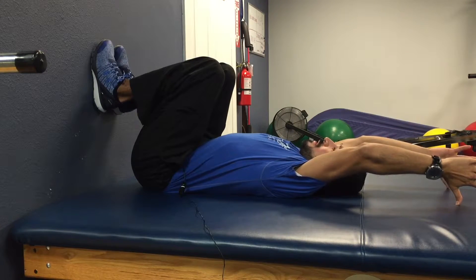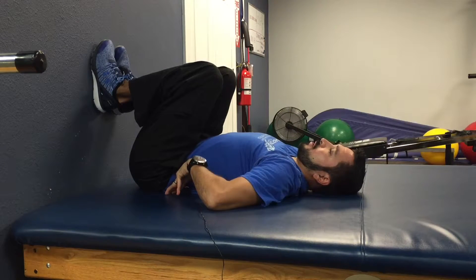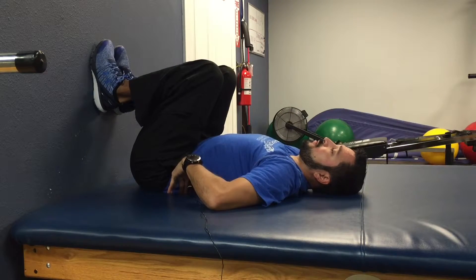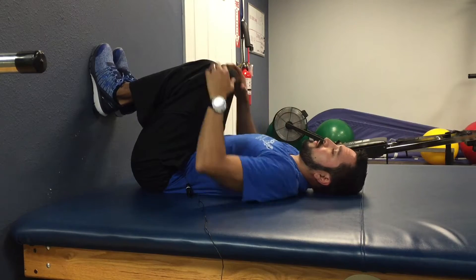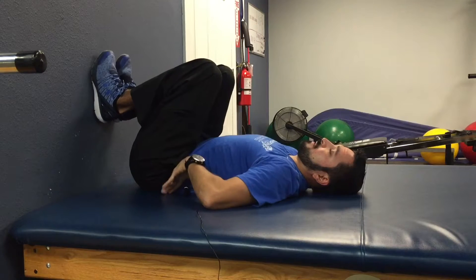Now if you're really tight in your lats, what will happen is you'll feel like you want to really arch your back. If you can still do that, then you need to get closer to the surface that's holding up your knees or your feet so that your back stays flat.